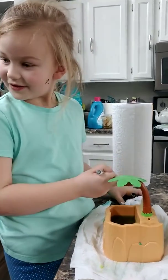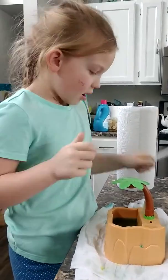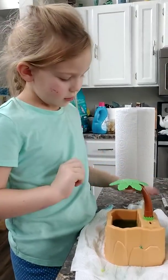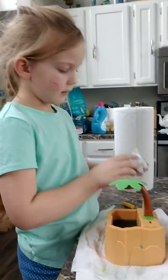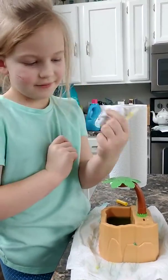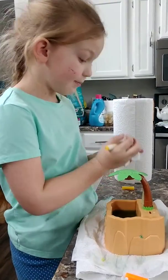What are you doing, Maggie? That's my cat Maggie. Do you want to see how I'm going? This is what it looks like — straight. Okay, let's keep on going!